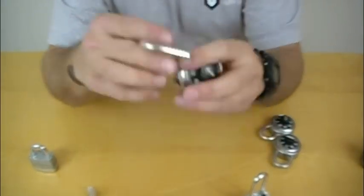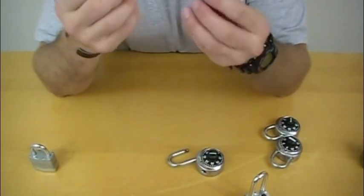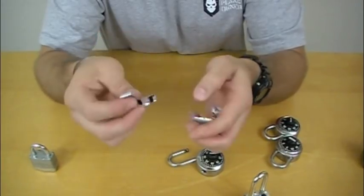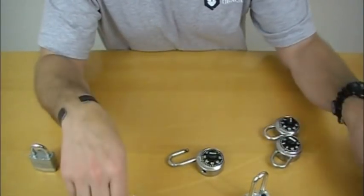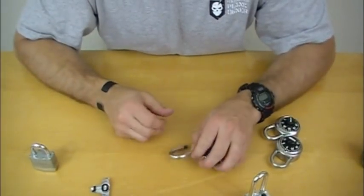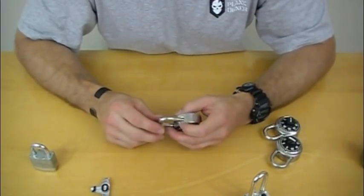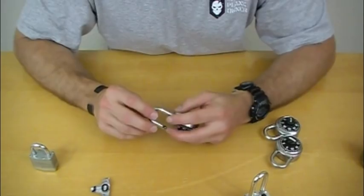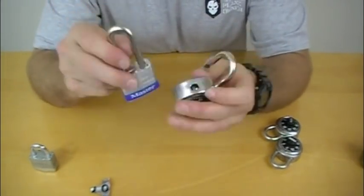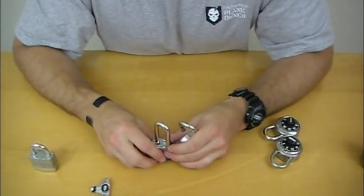It's going to take some practice — there's no real easy way to shim a lock, you just have to keep at it. Get yourself a bunch of coke cans, cut a ton of shims, and just practice. Nothing illegal is being advocated here — we're simply showing the illusion of security and how easy it is to get into simple padlocks with nothing more than a piece of aluminum from a coke can. Thanks for watching.